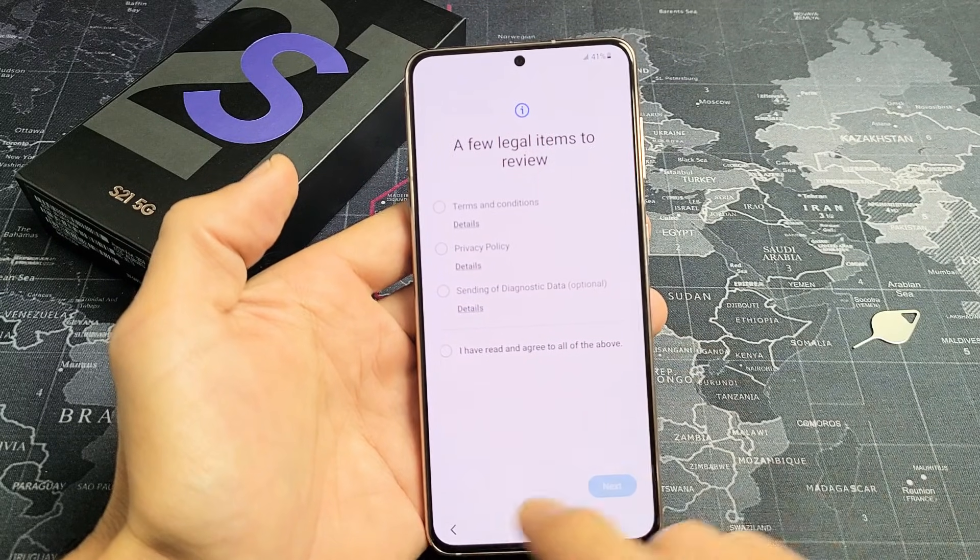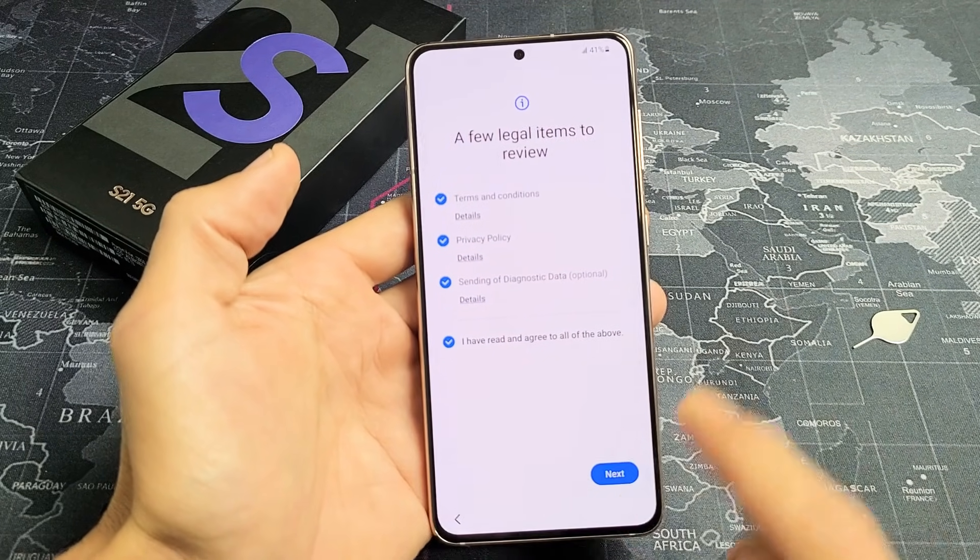Legal items to review. You will need to agree to all this to proceed. Click on Next.